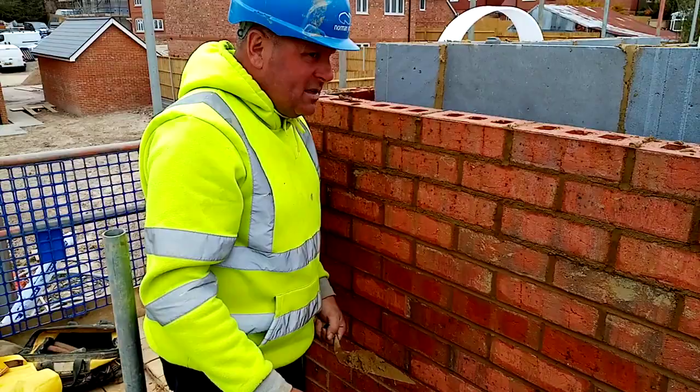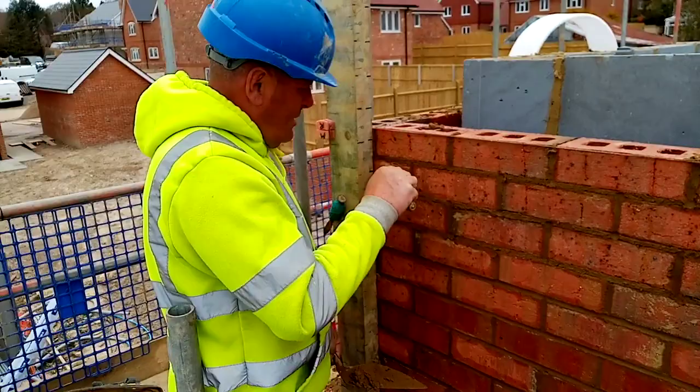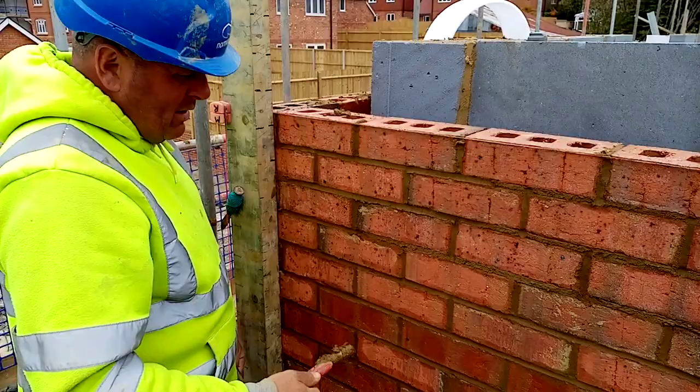This is the barrel joiner — this is Chinese made, Chinese steel, which is not very good. Nice little rub there, it's not too bad, but it does wear out quick.